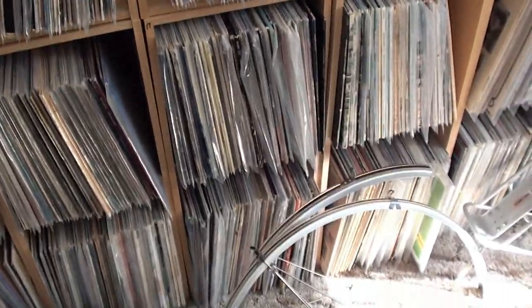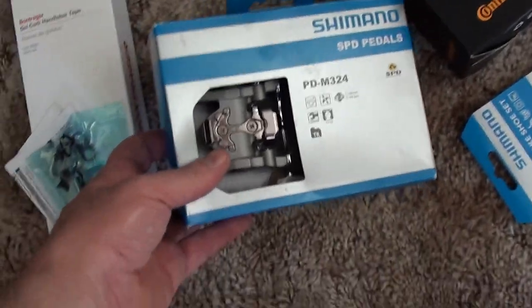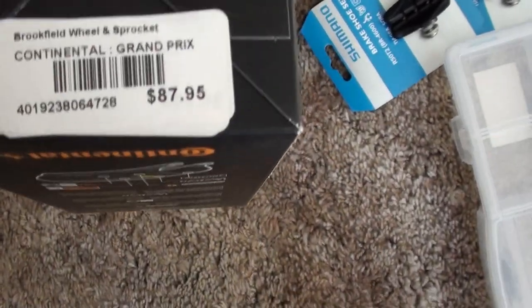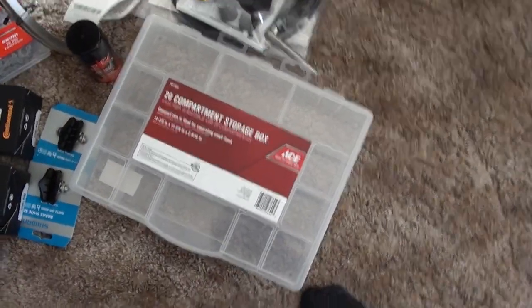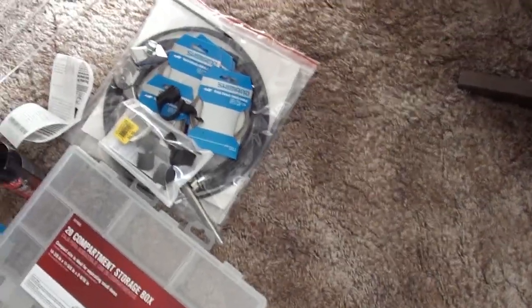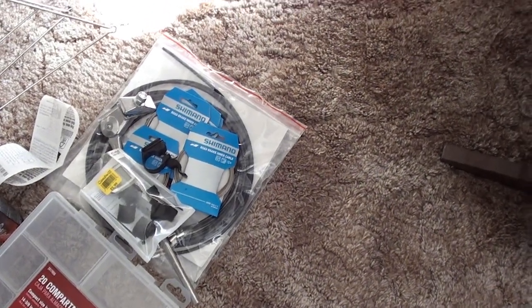Once I got this bike, I did go to a shop and pick up some restoration parts. I want to try these cool combination pedals — you can use SPD clip shoes or just regular shoes. I splurged on some really good tires, not just rim protectors. I always replace brake pads and the chain. I also have an organization box for keeping parts sorted when I take things apart, and I'm going to recycle fenders and a rack I had from other bikes, plus a kickstand, brake cables, shift cables, cable sleeves, and some bottle cages.